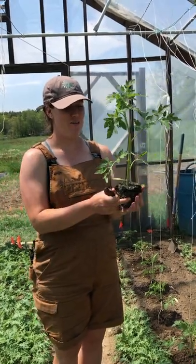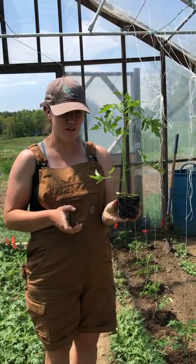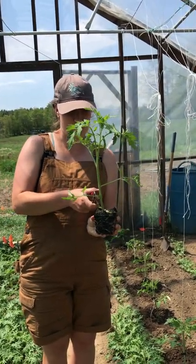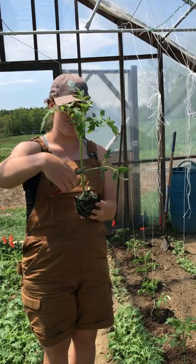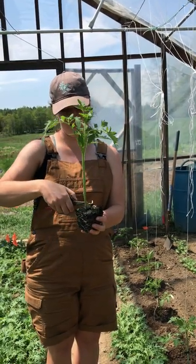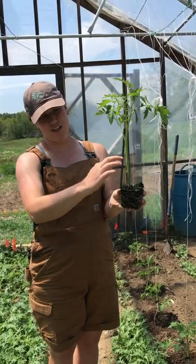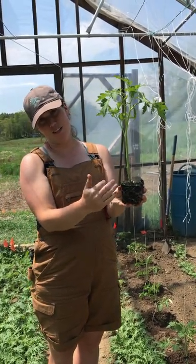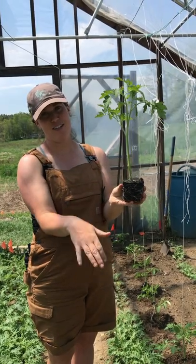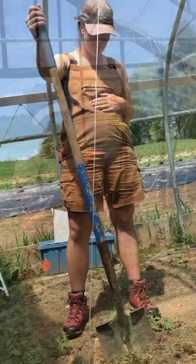Then we prune it, which is a scary, terrifying thing after growing these tomatoes for so long — we actually just chop off their lower branches. These are their little baby cotyledons, so they aren't too important. You want to chop off the branches that are in the lower half of the plant so that they don't touch the soil, because that's how they transfer disease into the rest of the plant.